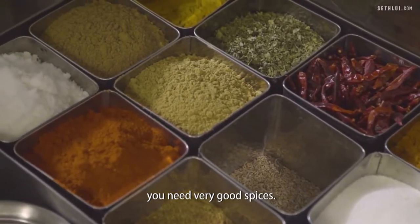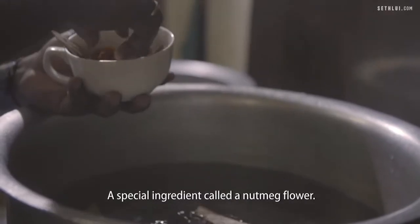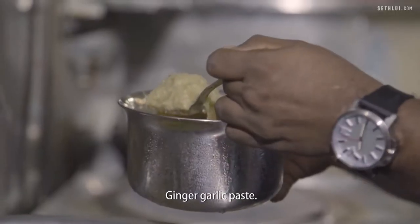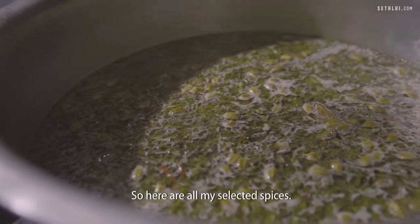To make a good biryani, you need very good spices: green cardamom, a special ingredient called nutmeg flour, saad jeera, ginger garlic paste, and coriander leaf from India. So here are all my selected spices.